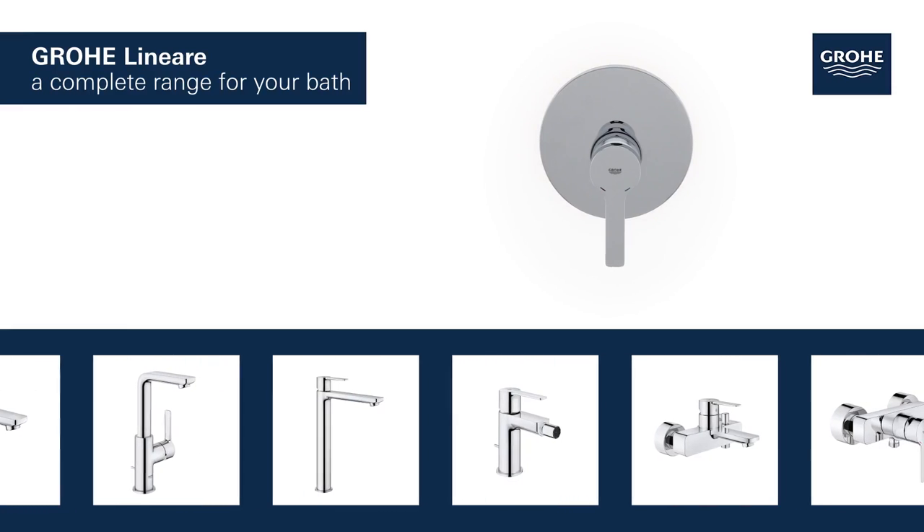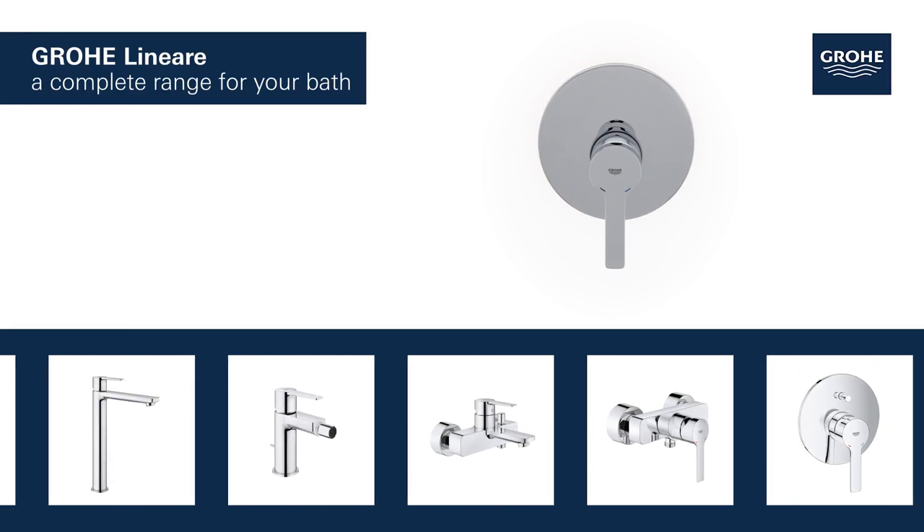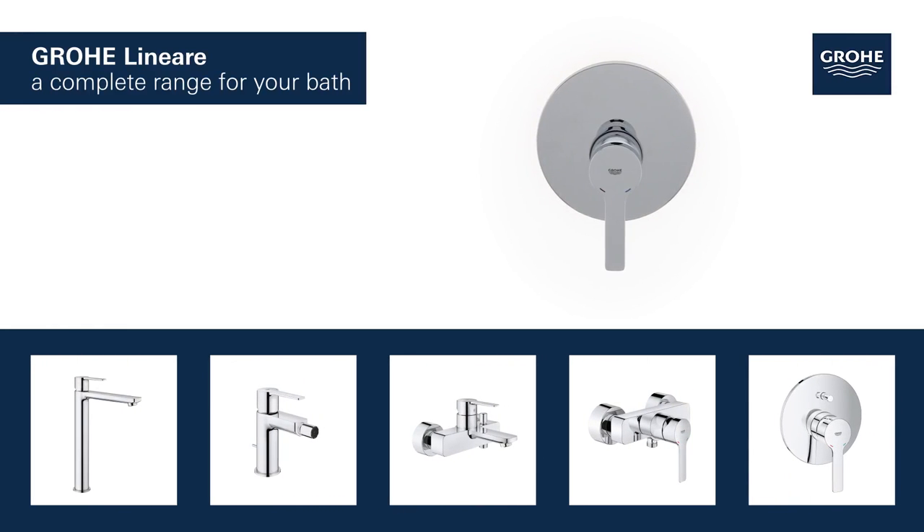The basin, bidet, shower and bath taps in this range provide a perfect solution tailored to your bathroom.